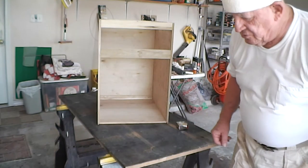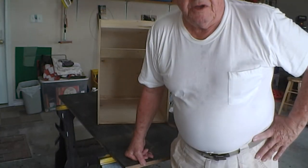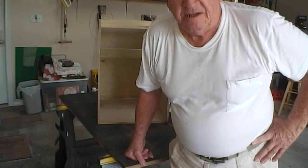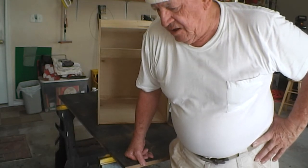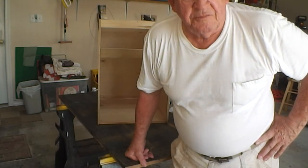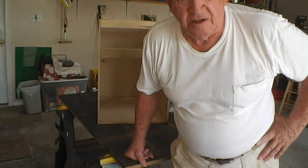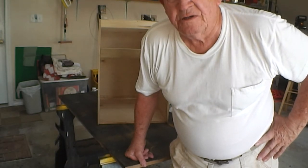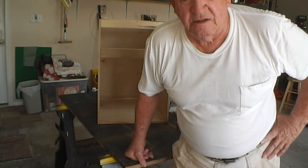I like to use Baltic birch plywood, half inch, because it's very stable, it looks good, and it cuts very easily. I like to use the joinery of finger joints because they're strong. Today I will cut the plywood into four and one quarter inch strips in order to make the sides and front and back of the drawer.